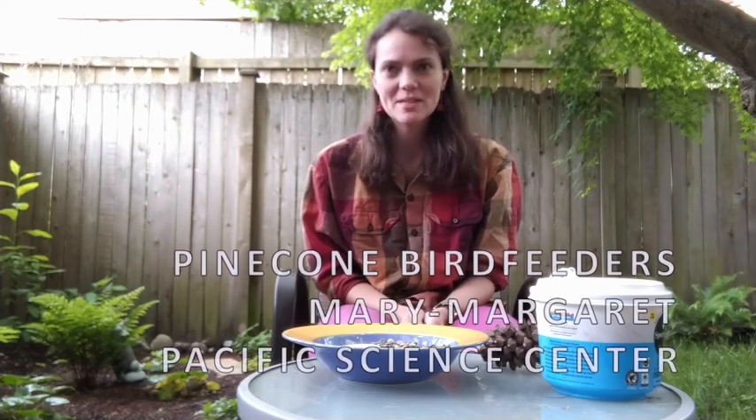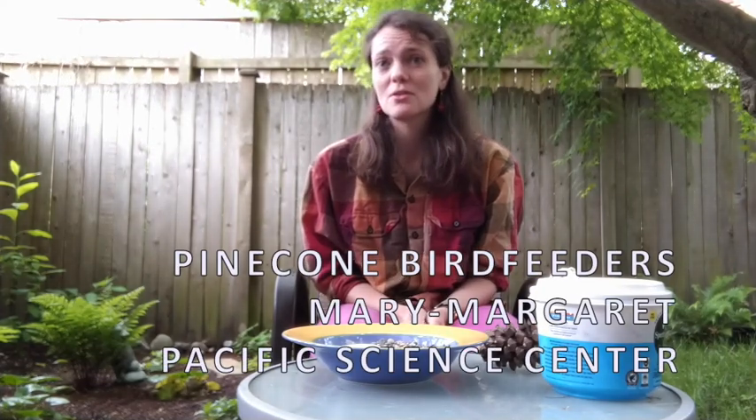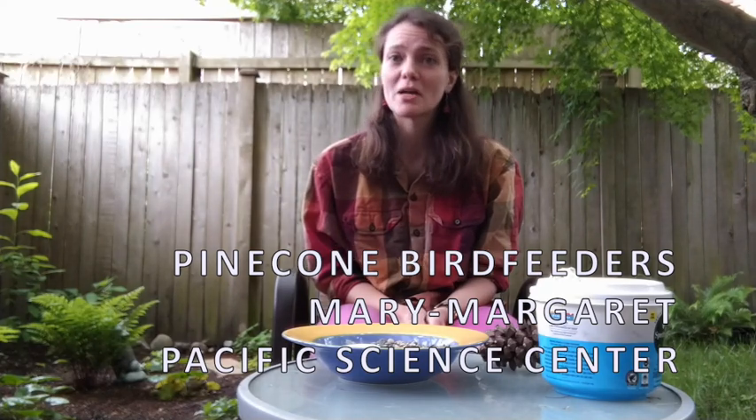Hi friends, my name is Mary Margaret and I'm a teacher with the Pacific Science Center. Today we are going to be making bird feeders so that you can attract birds to your own backyard.